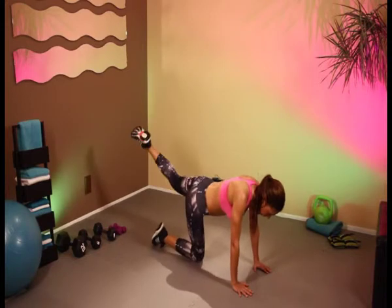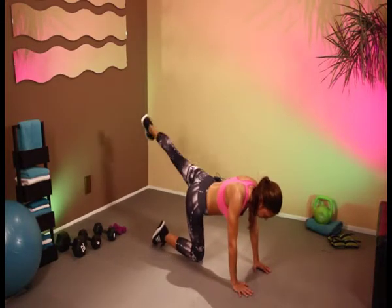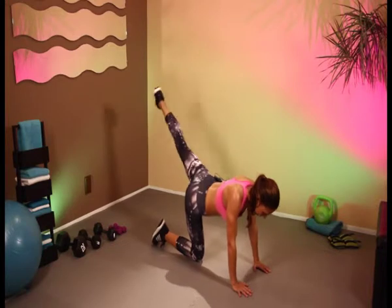Switch legs. Now if you want to, you can put the legs straight out — work that bum a little bit more. Nine and ten. Fantastic.